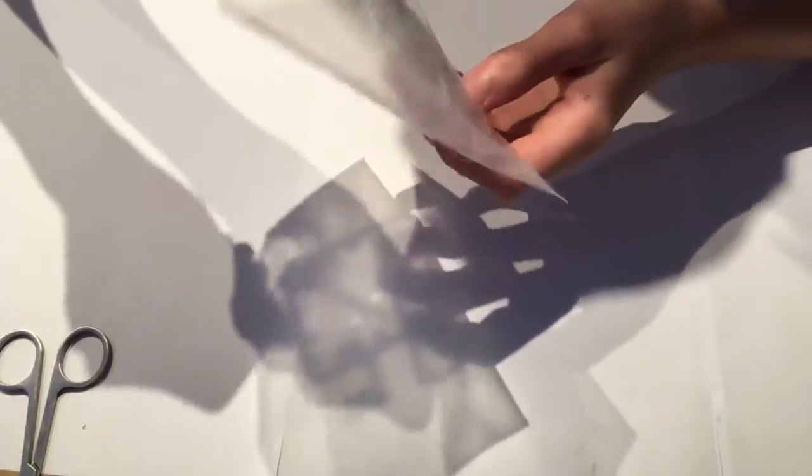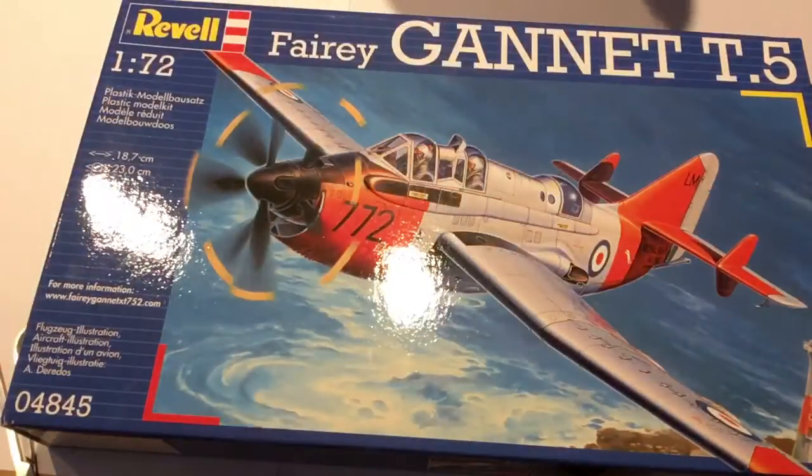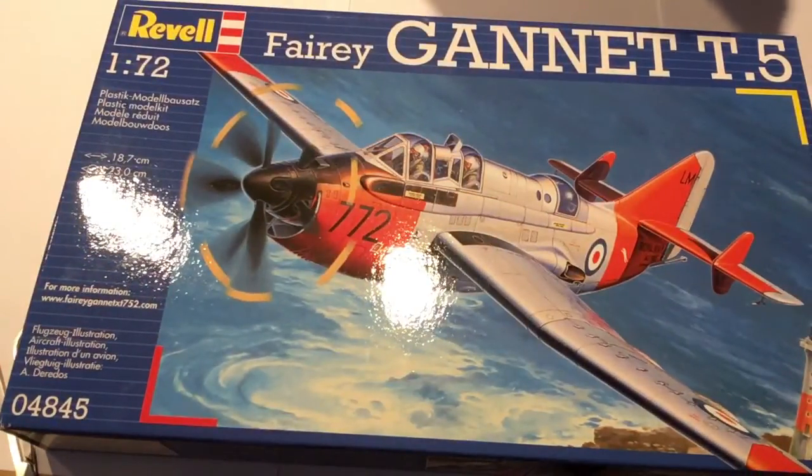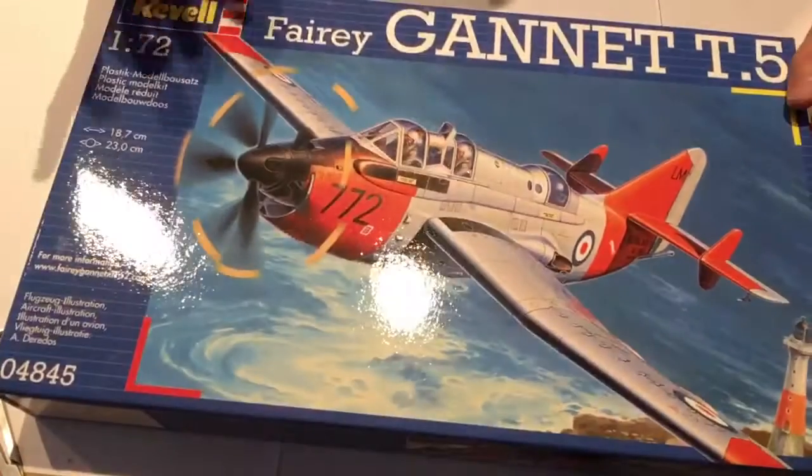Overall, it seems to be a pretty nice kit. Before building, would I recommend this kit from a quick overview? Yes, I would. It's a nice looking kit, and as long as it goes together well it should be fine — and if you've got filler on hand, even better. Thanks for watching the review and see you on the next video.